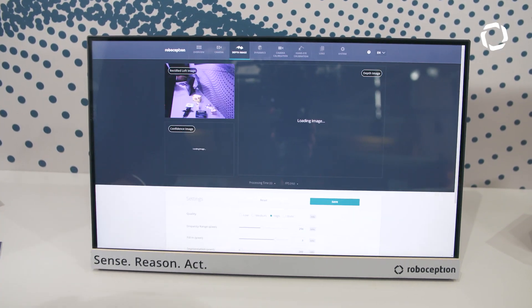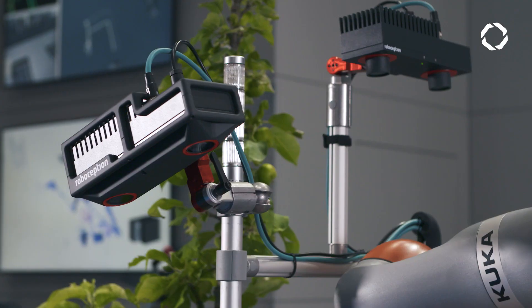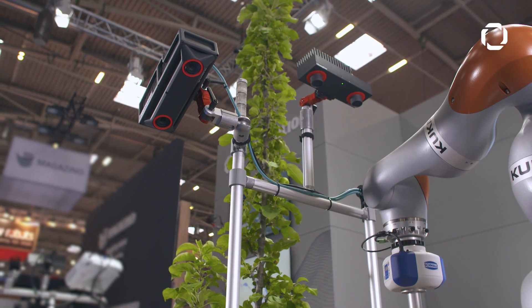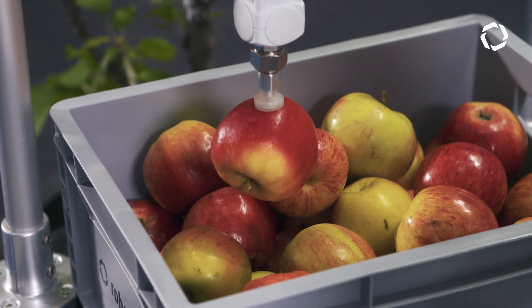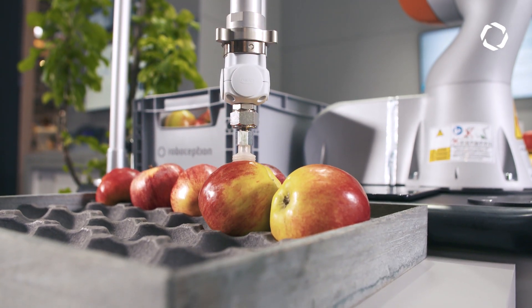Right now we have the possibility to have the depth image, and also there are some other functionalities we can put on top of that. What we are showing in the apple picking demo is basic segmentation detection of apples and bin detection, and this runs onboard the sensor — basically the customer doesn't need any extra computer to get the demo running. Just simply connect the camera to the robot controller and you're ready to go.